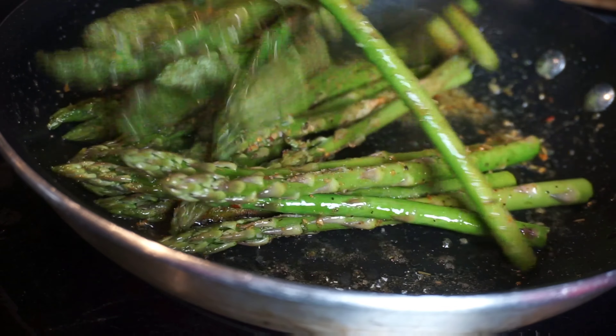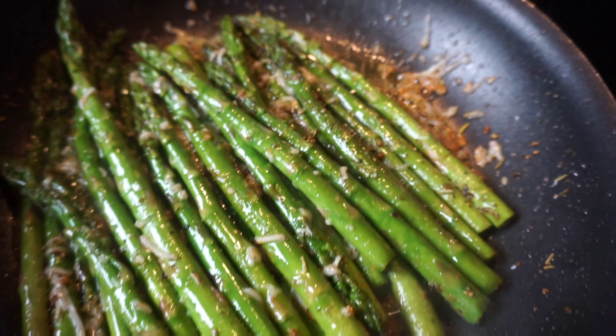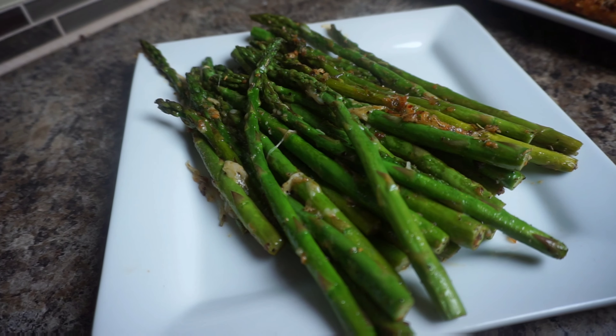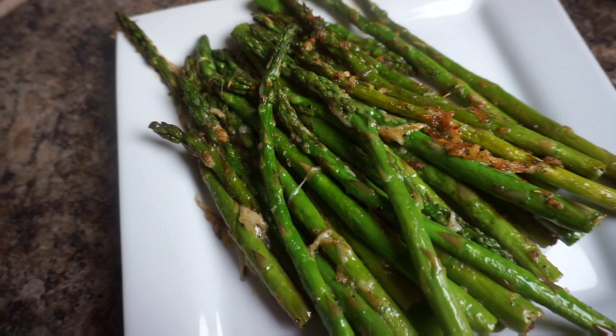And don't it look so good right now? Look how green it looks. It looks healthy as well. And then I threw on some Parmesan cheese. This is what it's looking like. I did pair this up with some salmon and mashed potatoes.